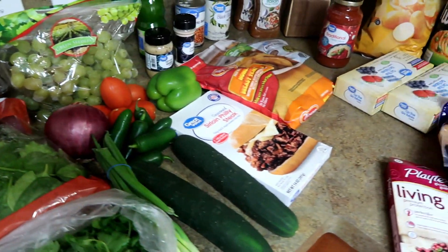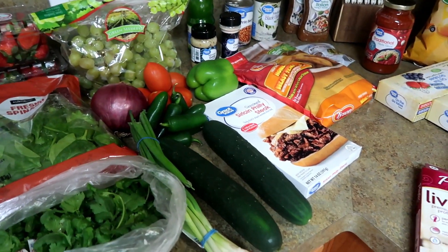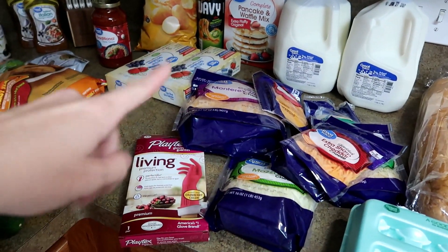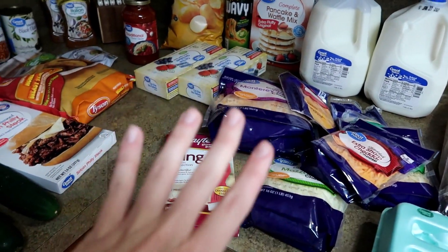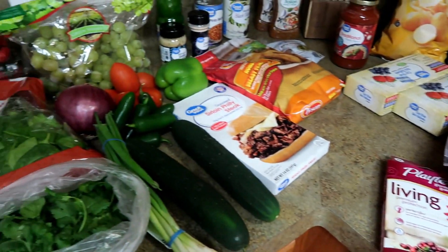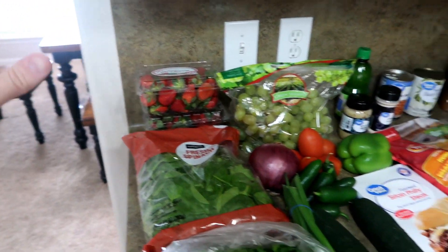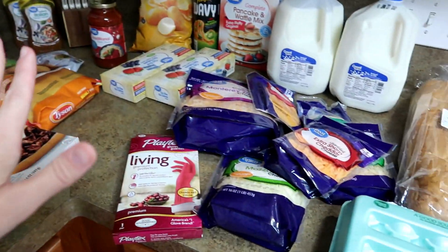All right, y'all, so this is everything I got at Walmart. I use the Walmart grocery pickup service like I normally do, and I got a major substitution deal going on with the cheese, which I'll show you in a second. Normally I set all the groceries up on my table, but as you can see it's over here in the kitchen because these guys will not stay out of it.